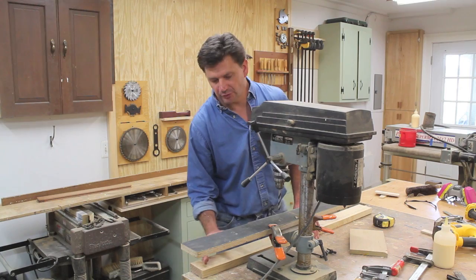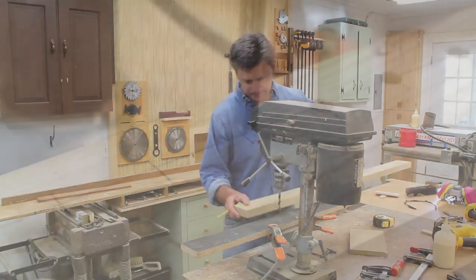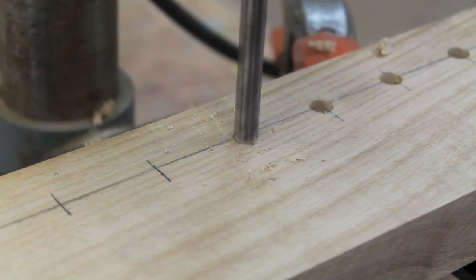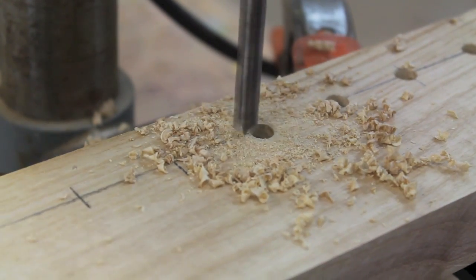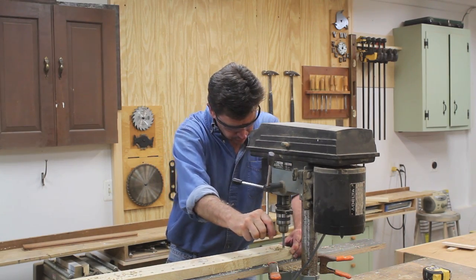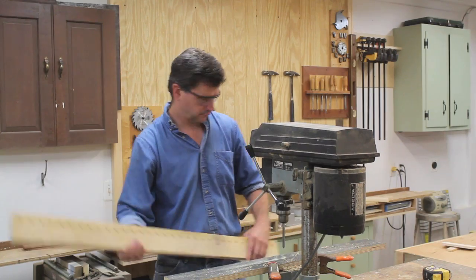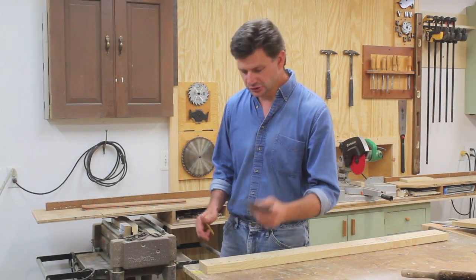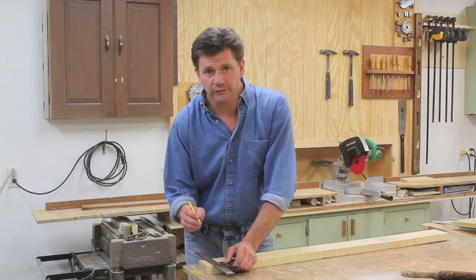Now I'll use the drill press to drill a 5/16 inch hole at each one of those marks. Then I'll use a combination square and draw a straight line from the side of each one of those holes.